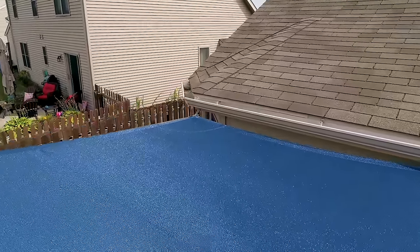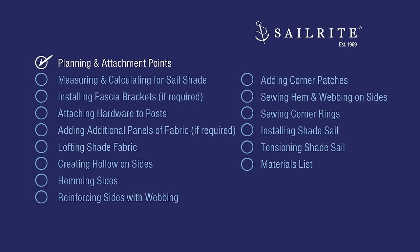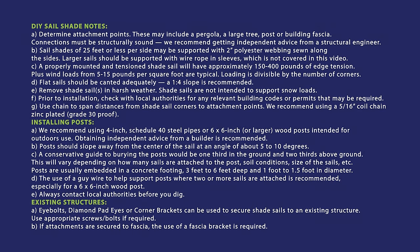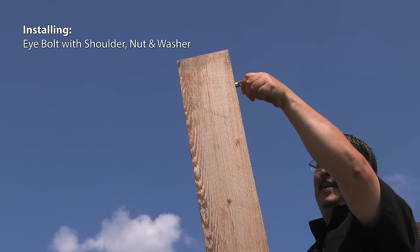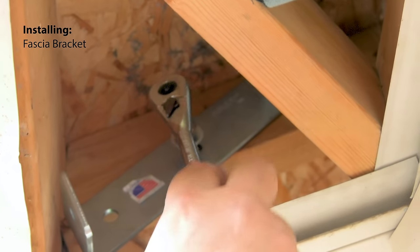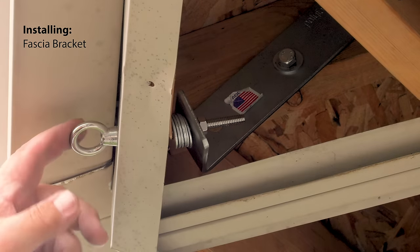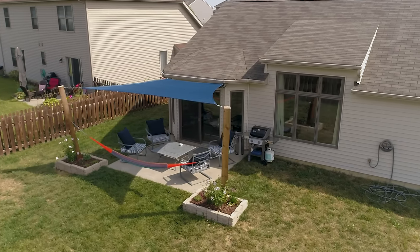Let's get started. The first step is planning and the attachment points. We highly recommend reading these notes before you begin. Once you know where the sail shade will be installed, you'll need to take measurements. Our posts have already been installed with a gentle slope away from the center of the sail at an angle of about 5 to 10 degrees.